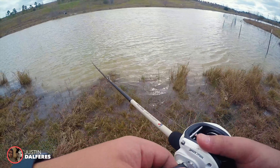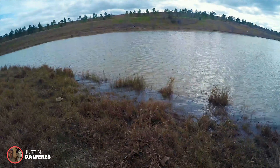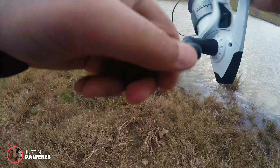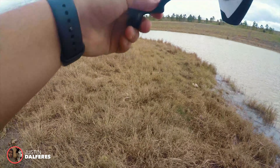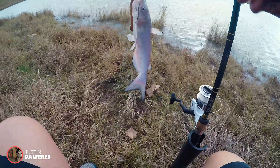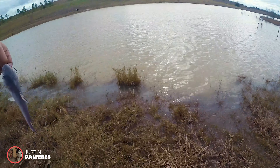Might have something on that catfish reel. Yeah, we're definitely on something. Something just hit that. I think we're on, baby — definitely on something, maybe a little cat. Look at that — first one of the day here at Willow Pond. Nice little cat. Let's put him back. Thanks for biting.